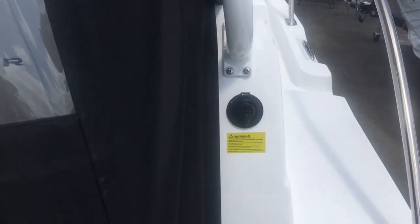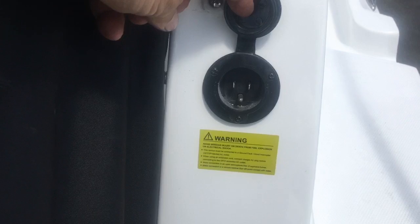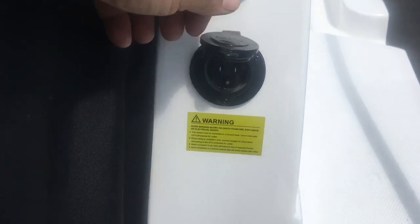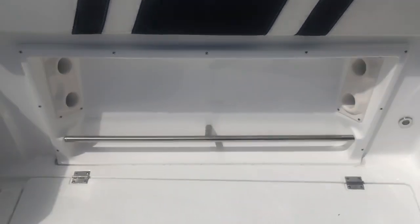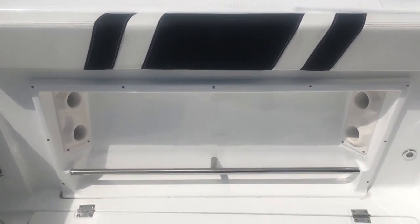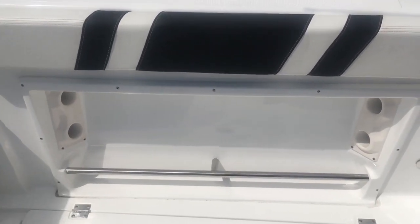This is the outlet plug for the onboard battery charger — plug your extension cord to keep your battery topped up 24-7. These are some inserts for storing deck brushes and small gaffs. Notice the toe rail at the bottom so you can keep your balance while fighting that big fish.